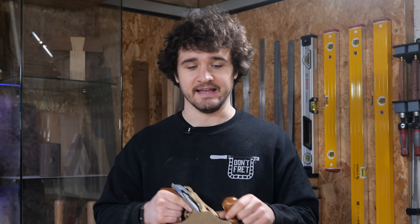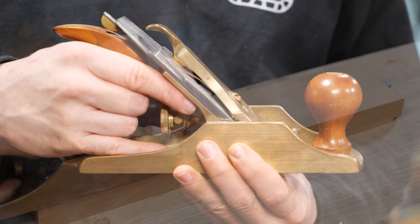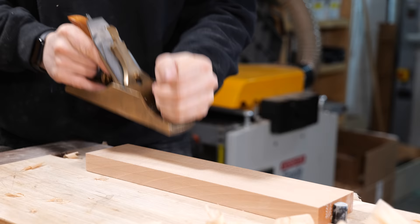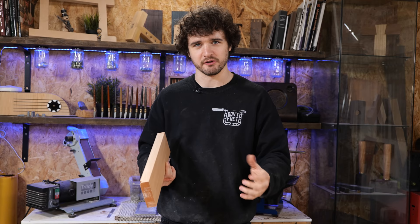For many of the same reasons I discussed in my how-to-saw video, it just helps keep things tracking straight because you're literally pointing in the direction you want the plane to go. Now let's focus on the front hand. If you're looking to just hog a bit of material off, a full fist grip is always going to be ideal — you just want to make sure you hold on.